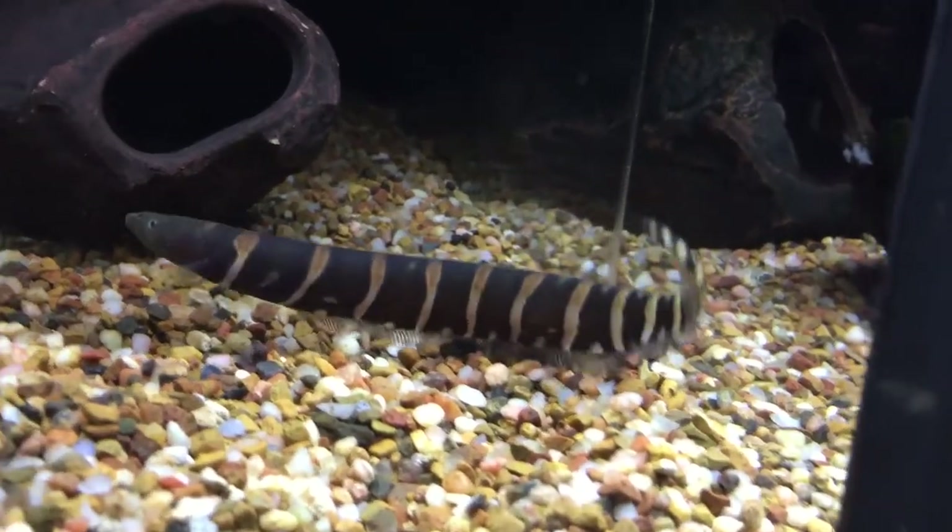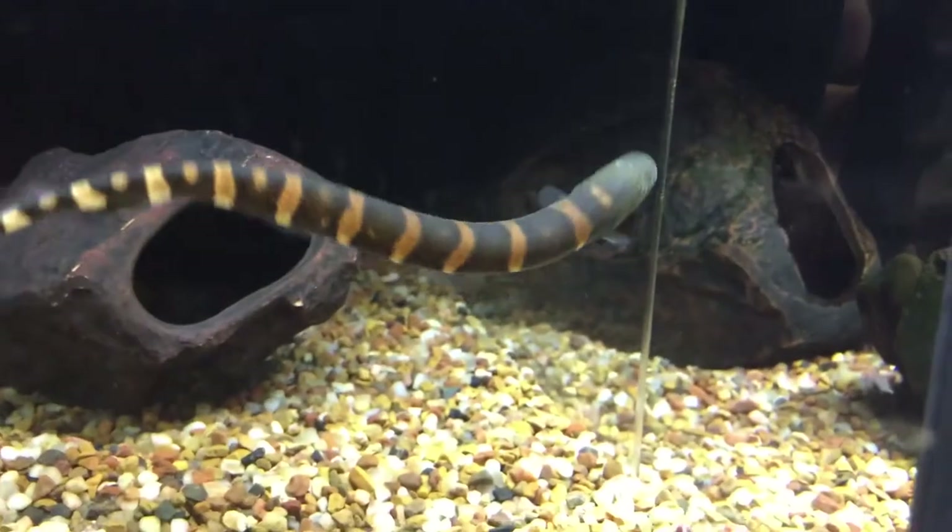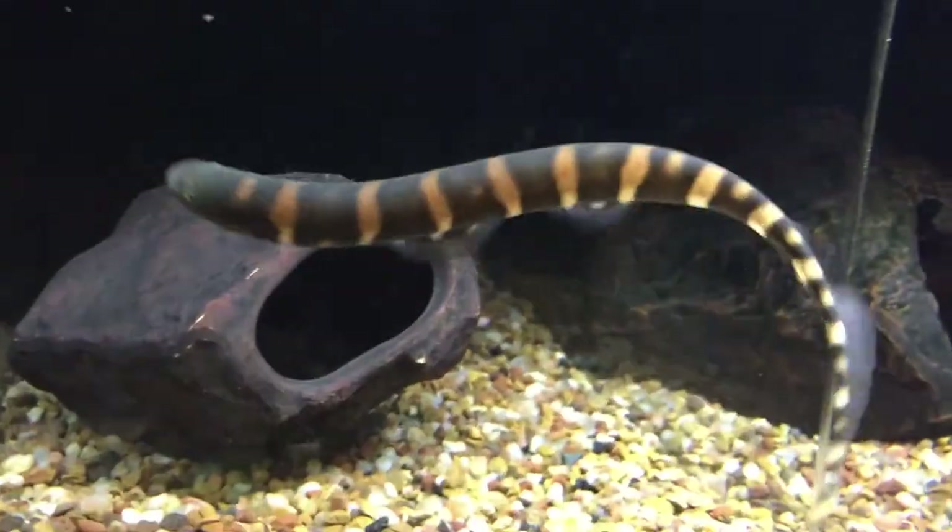Since he was constantly out-competed for food, I moved him to his own aquarium. The Zebra Knifefish will not fare well with aggressive fish.